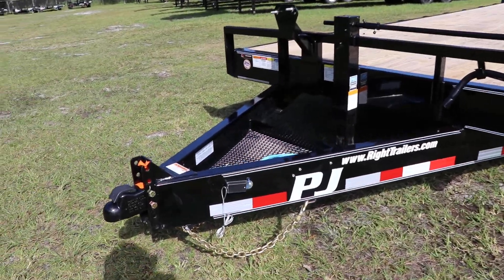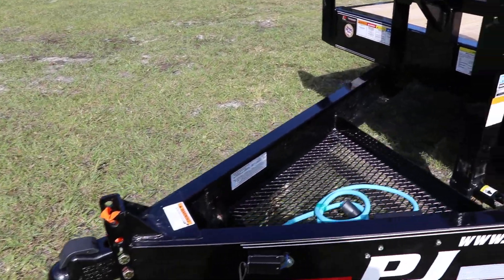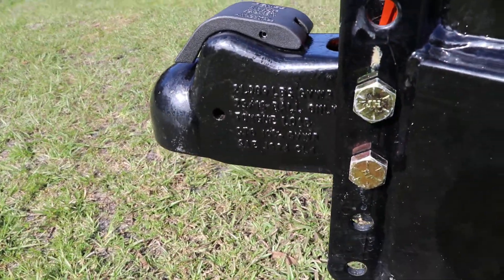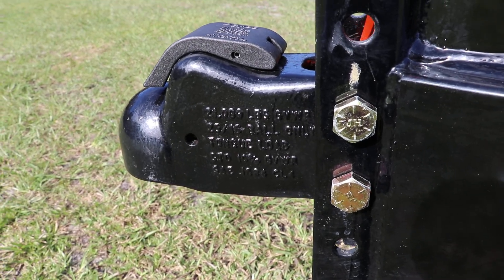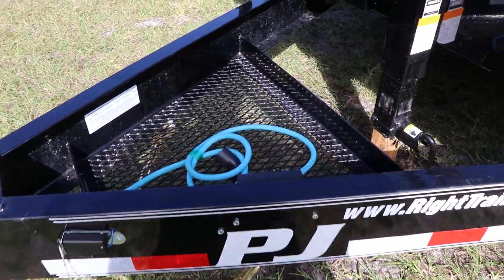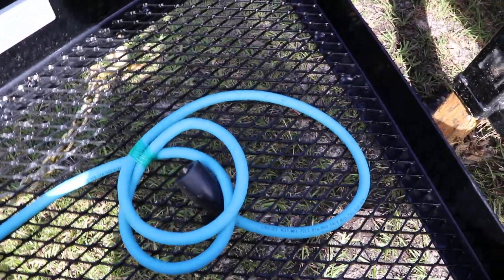This trailer has an all steel frame with all DOT approved lighting. It is a heavy duty C channel frame, a 2 and 5/16 inch adjustable ball coupler, electric breakaway kit, and a 7 way plug.